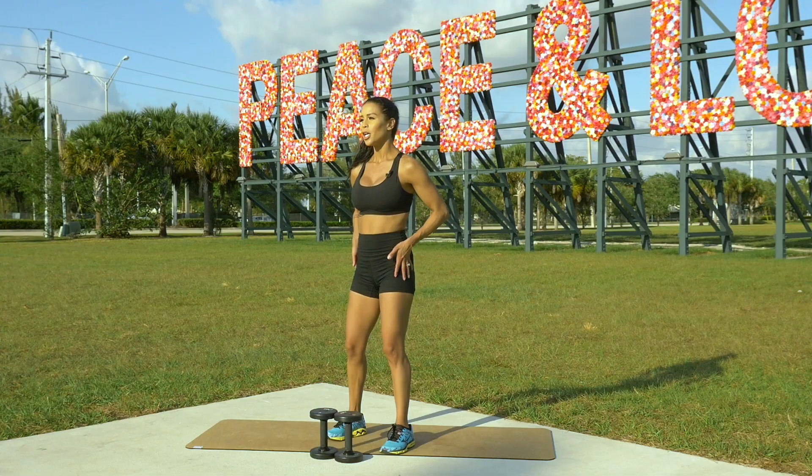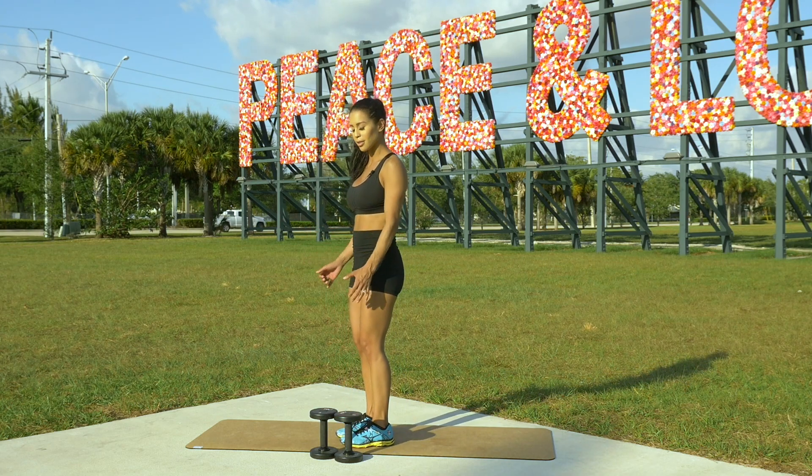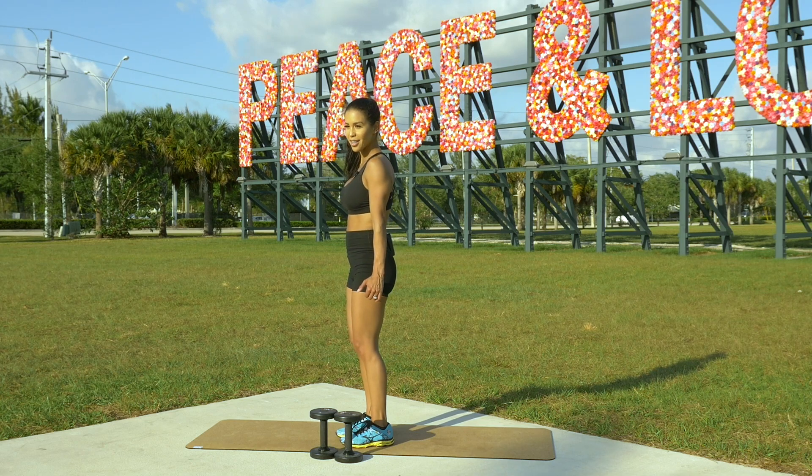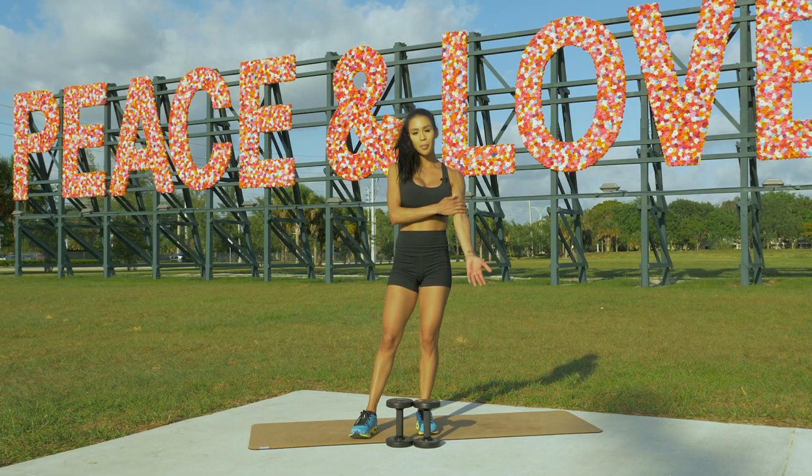Make sure you're feeling it in your bicep. You may feel a little bit of your tricep if you're really holding it tense, because I'm coming up and extending a little bit, so you're getting a little of both — but the focus is your bicep.